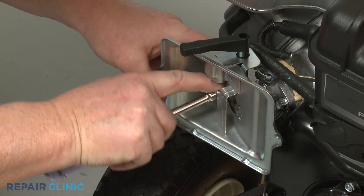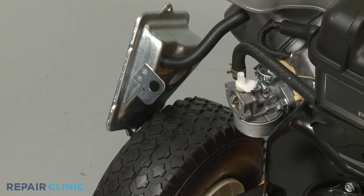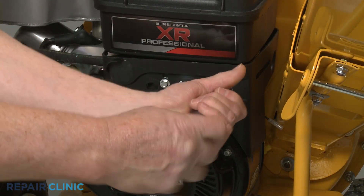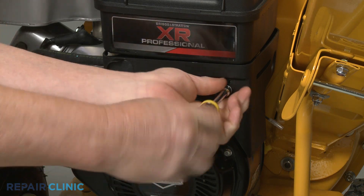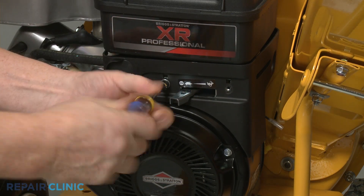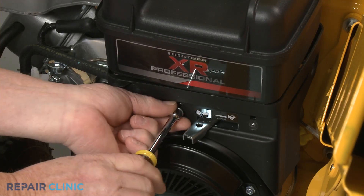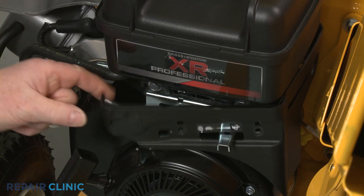Pull the choke lever off so you can move the base out of the way. Using the 5/16-inch nut driver, unthread the two screws securing the throttle cover plate. Shift the throttle lever to the right so you can detach the plate.